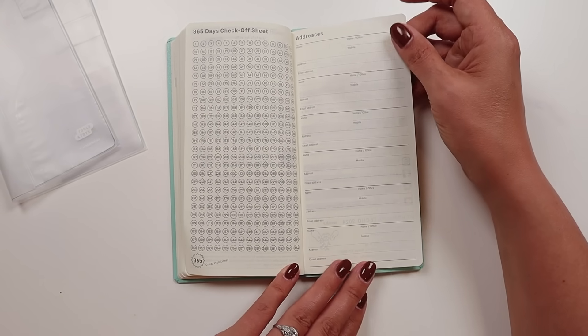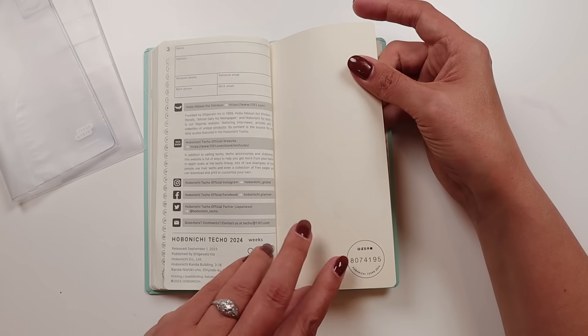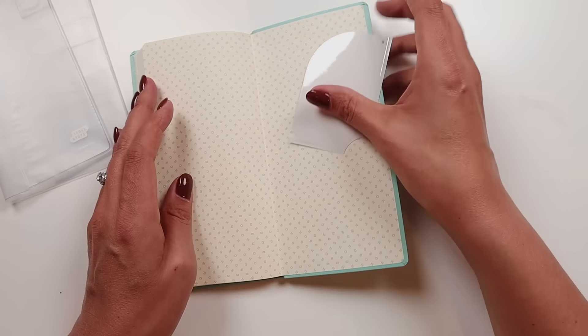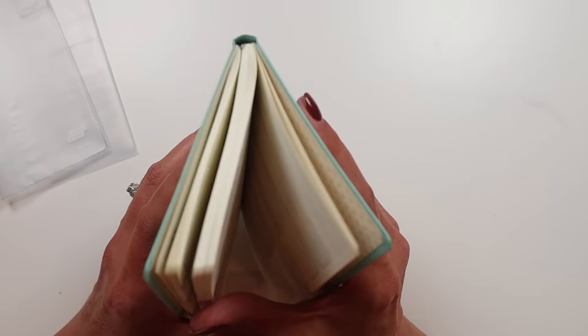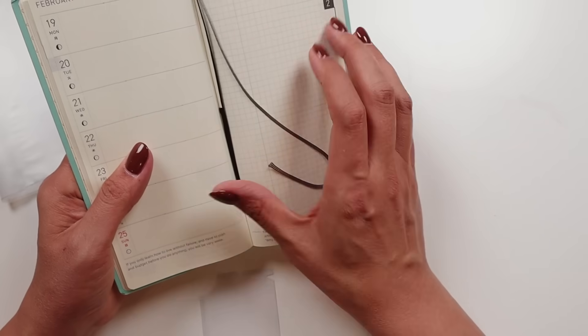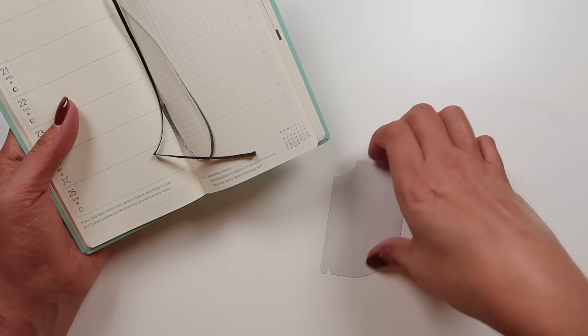You've got some address pages in the back and a spot to put your own information. Then there's the Hobonichi number and the spot for your pocket, however you want to put it. There should also be some bookmarks in here — yes, two bookmarks, one black and one gray. You leave one on the month and one on the week, however you want to do it.